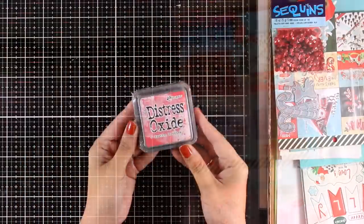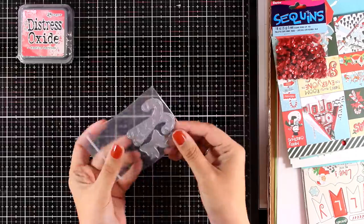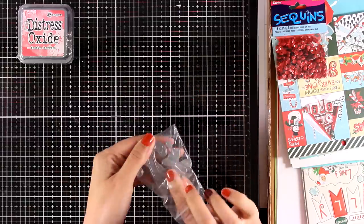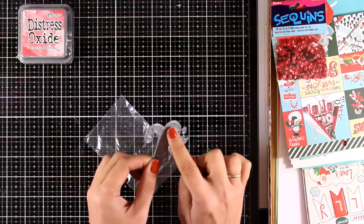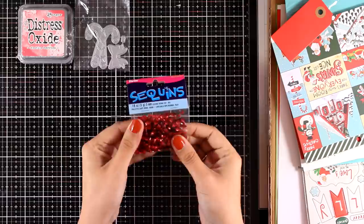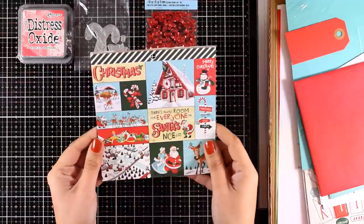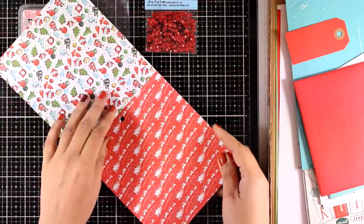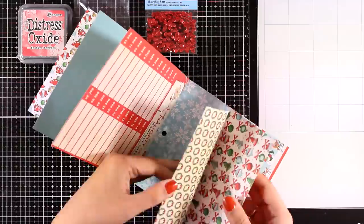First of all, you get Festive Berries Distress Oxide Ink. You also get three dies — these are actually a couple of candy canes as well as a little bow, and there is a tiny little piece that you can add on top of your bow. You also get sequins in a lovely Christmas red color.